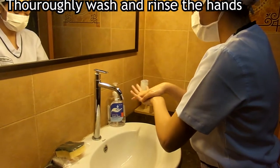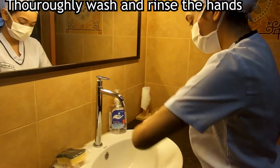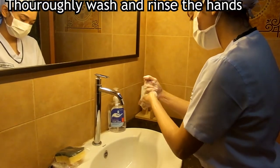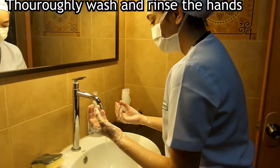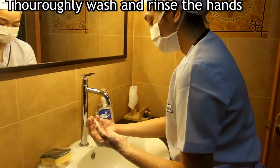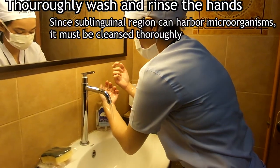Now we thoroughly wash and rinse our hands. Just like with medical hand washing, we rub our palms together, hand over hand, then fingertips against the palm of the opposite hand, fingertips and nails individually, our thumbs and our wrists, and if you have a wedding ring, wash beneath it. Then we rinse our hands thoroughly by letting the water run again from our fingertips to our elbows so that microorganisms present in our elbows do not drip to our fingertips.